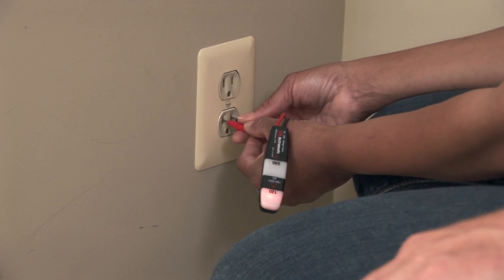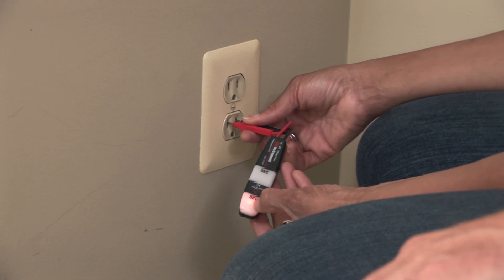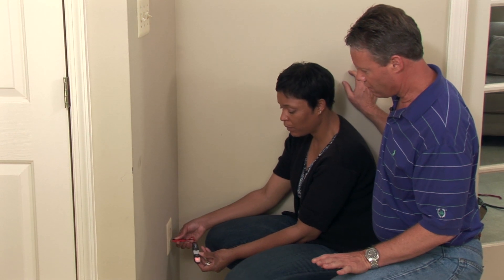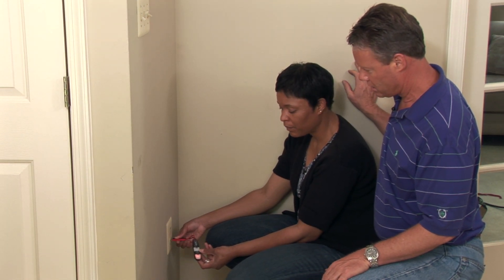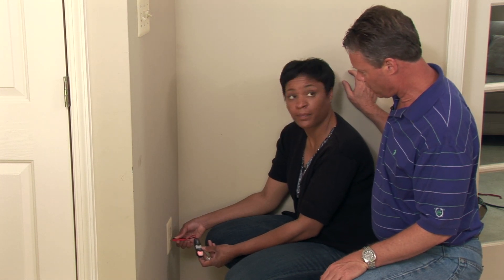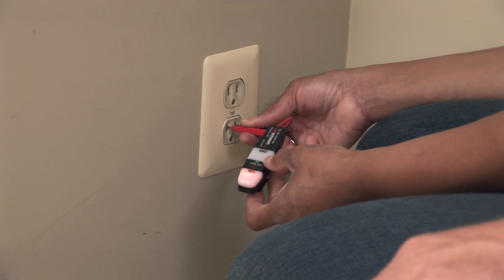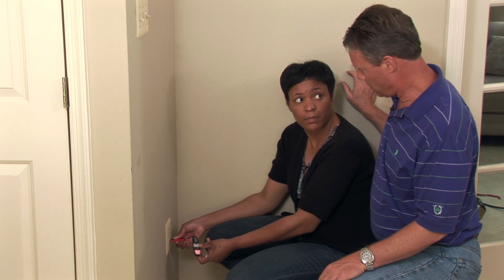Now, what do the different numbers mean? This says 120 and that one says 240. The 120 volts is for a standard outlet, standard light fixture, or standard appliance. The 240 is twice as much and is for a stove, oven, dryer, or air conditioning unit.